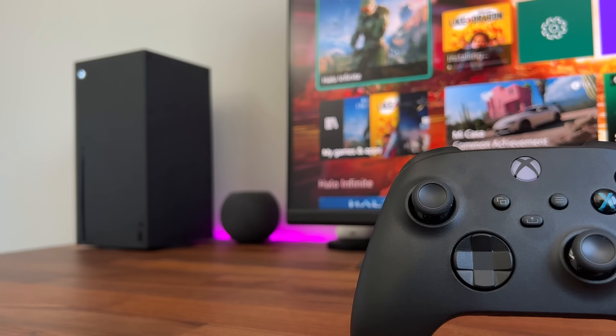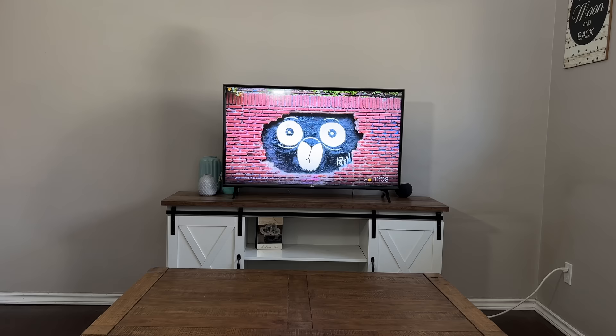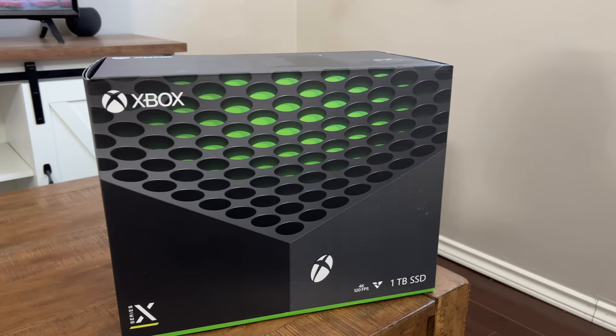I've been on the chase for so long, and honestly I just got lucky and found one on Amazon. Today I'm going to jump into unboxing, setup, and a quick review of the Xbox Series X.